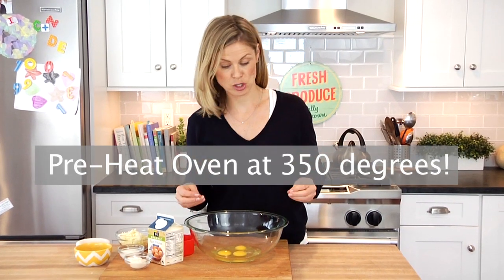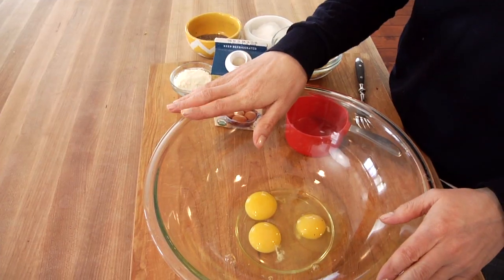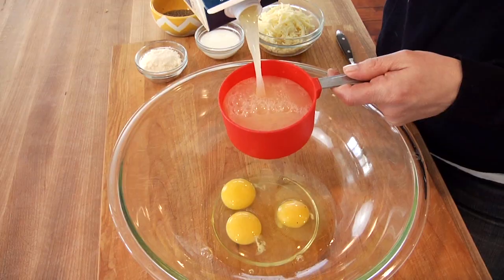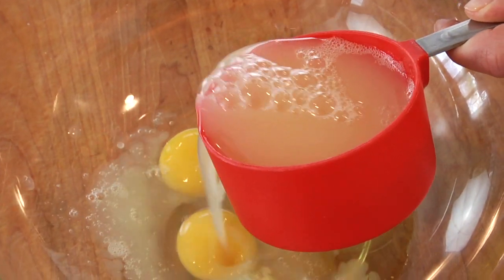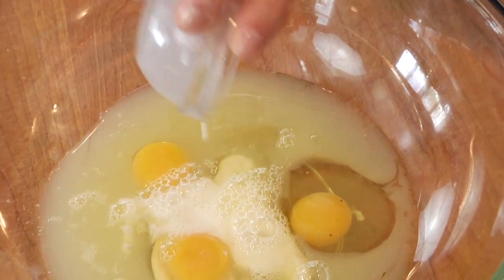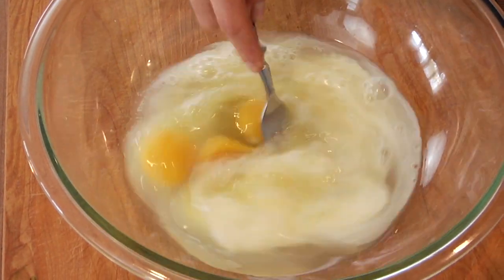We're gonna start with our egg mixture. Get a nice big bowl — in the bowl I've got three whole eggs, and to that I'm adding one cup of egg whites. I like buying these pre-separated egg whites at the grocery store because I use them quite a bit and they're really convenient. But if you didn't, you're gonna need 12 egg whites, or if you want to stick to whole eggs, six whole eggs. Then one tablespoon of milk, and we're just gonna give that a quick whisk, break those yolks, and bring everything together.